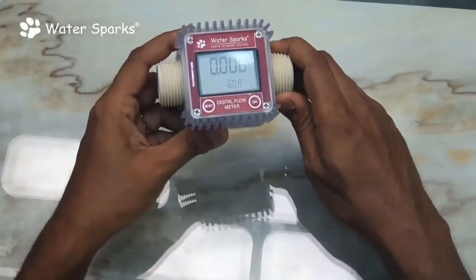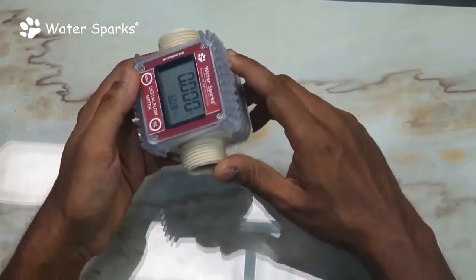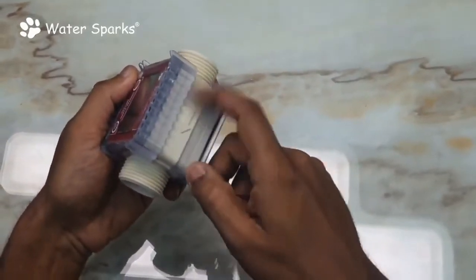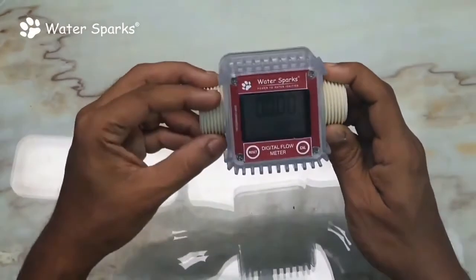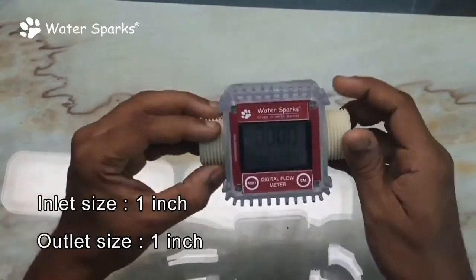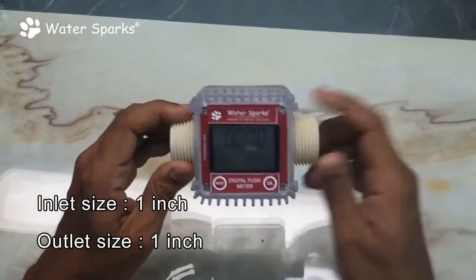I'm going to show how this is going to be installed. This is the unit, and whenever you install it, make sure to fix it in the direction the liquid is going to flow. You just need to get from the hardware store two numbers of FTA fittings, which are one inch in size, to couple into your pipelines — your plumber can do this.